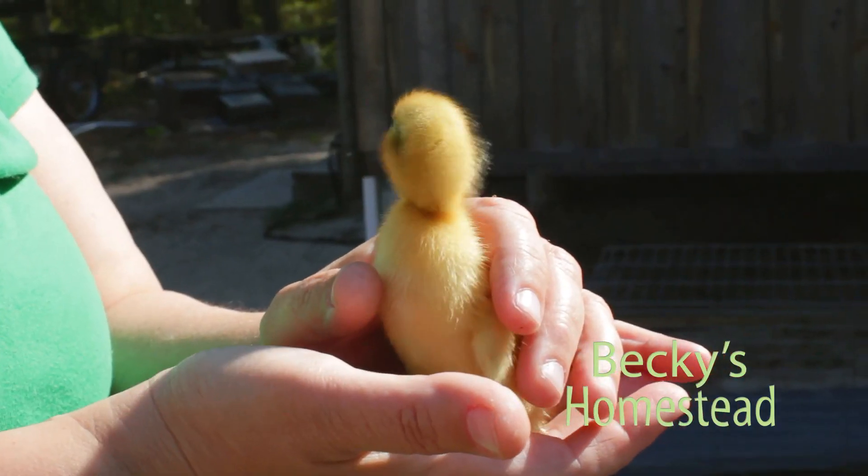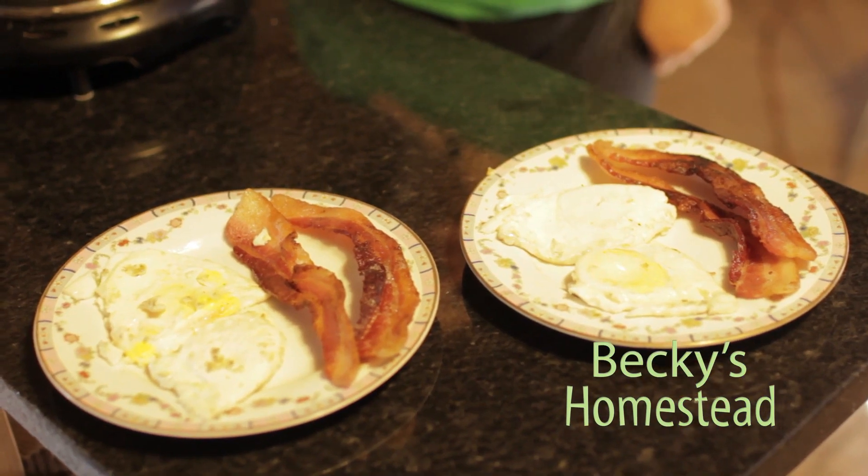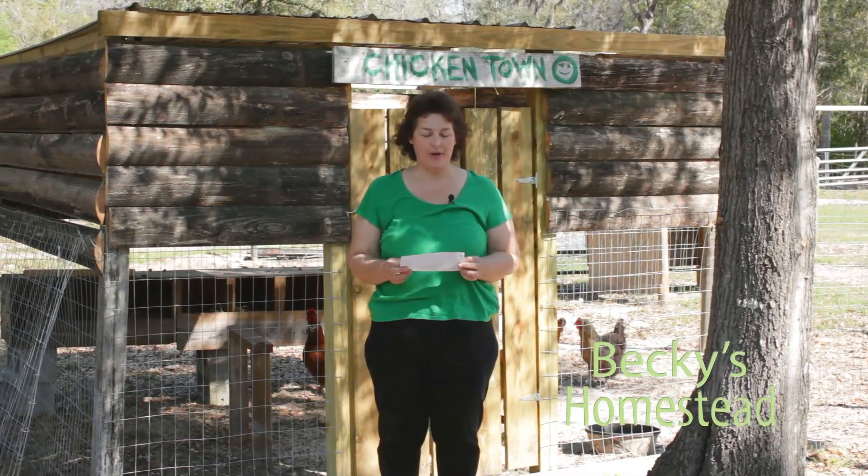Today on Becky's Homestead, the baby ducks are hatched, Becky shows you how to cook the perfect fried egg, and she answers a question from a viewer.